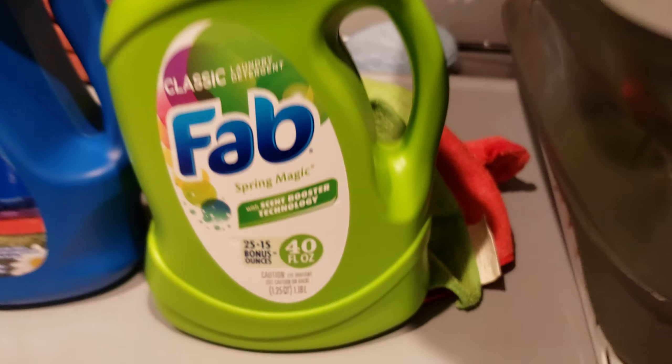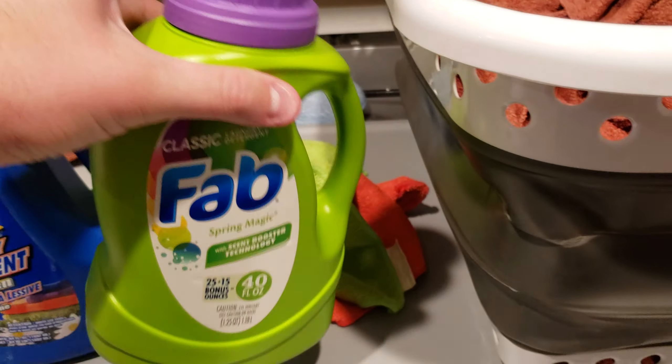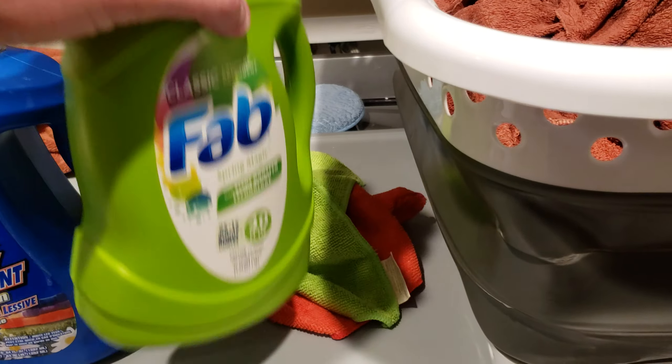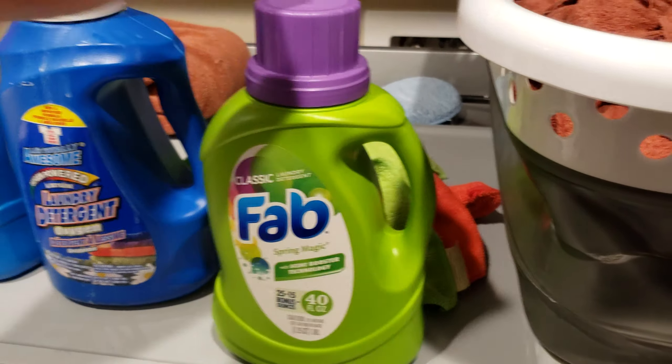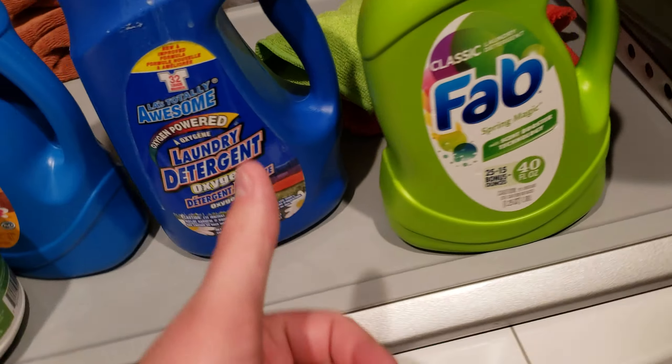So number one would be Fab. This container is almost empty, as you can see — it's pretty light. When it comes to bad odors, it does a pretty good job.